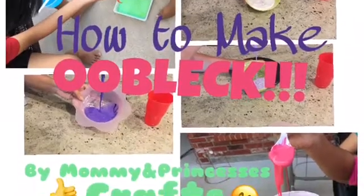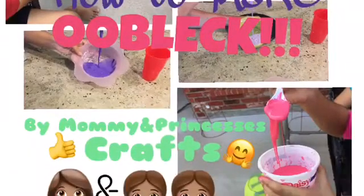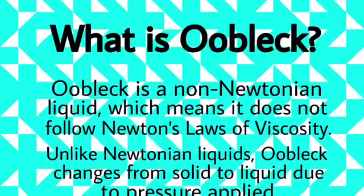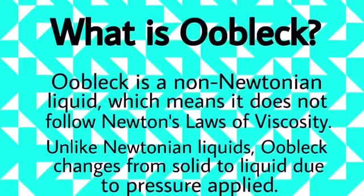How to make Oobleck by Mommy and Princess Crafts. Oobleck is a non-Newtonian liquid, which means it does not follow Newton's laws of viscosity.